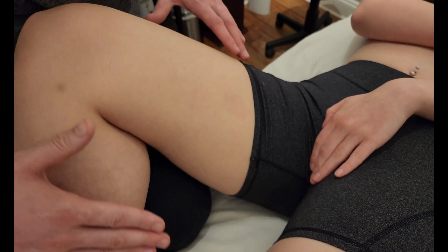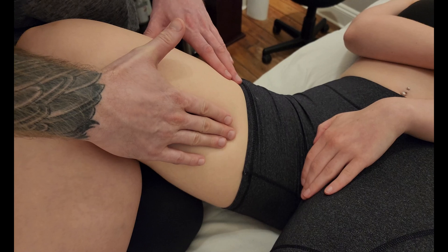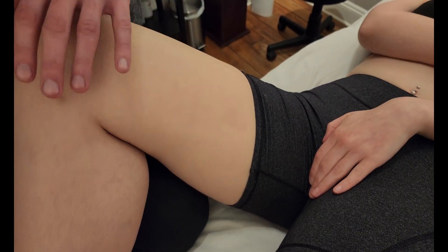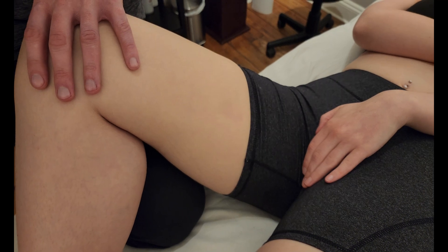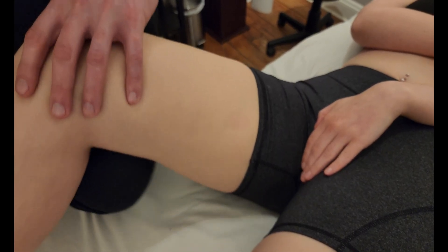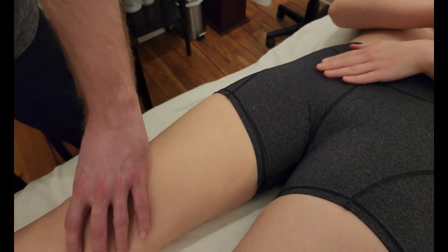One last time — this muscle is performing flexion and adduction as its two primary actions, though some textbooks will also reference a rotational component. That's going to conclude our palpation of adductor longus.